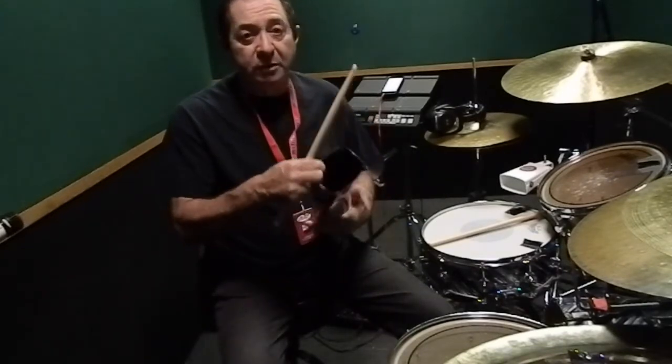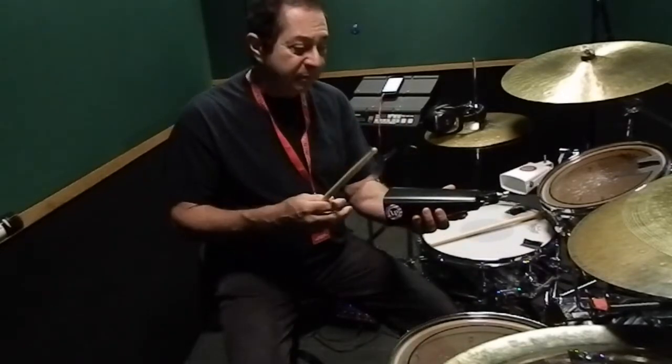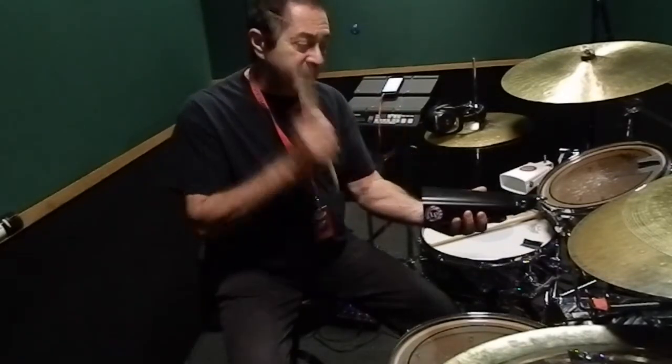What happens is drummers normally see a cowbell facing them when they're at the kit, and they end up playing just quarter notes when they're playing a Latin rhythm.